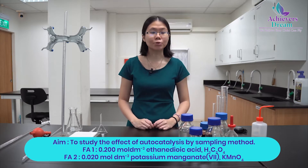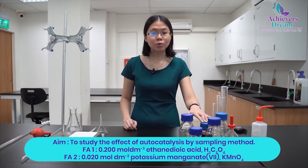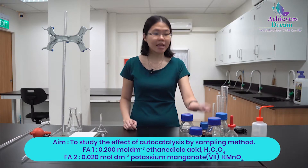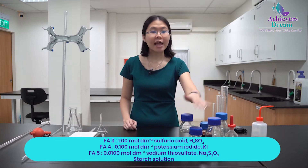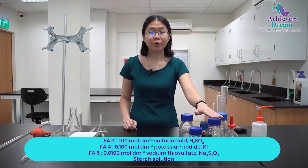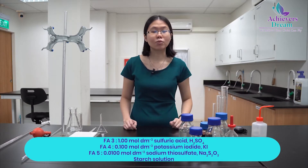You will be provided with 5 solutions: FA1 which is your ethanedioic acid, FA2 is potassium manganate 7, FA3 is your sulfuric acid, FA4 which is your potassium iodide, and FA5 is sodium thiosulfate. You are also provided with starch indicator and distilled water.